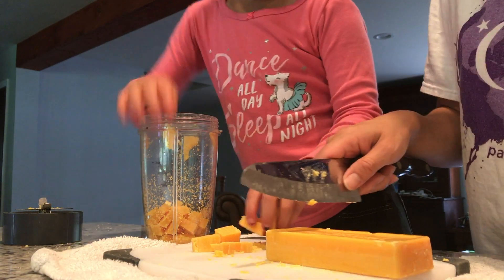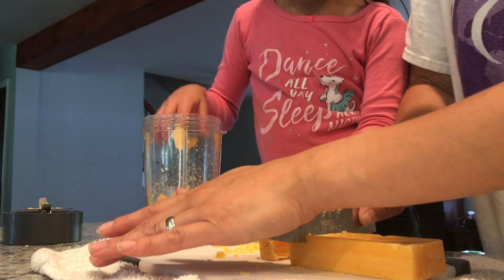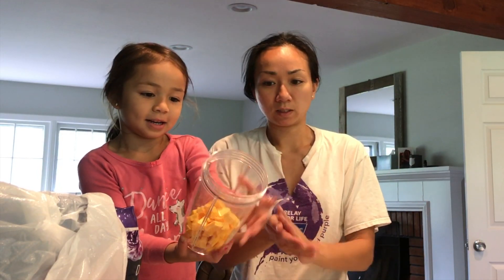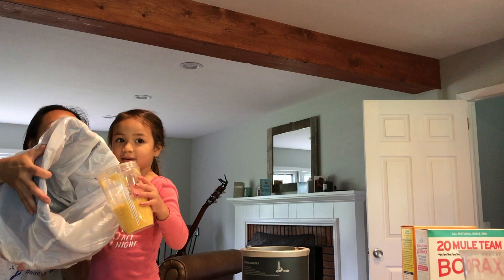So what we do here is that we actually take Belle's Napa soap and then we put them in the blender, right there.